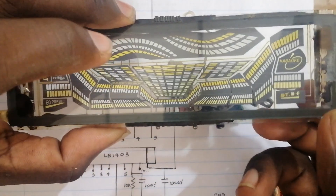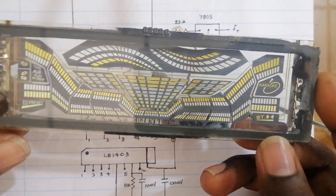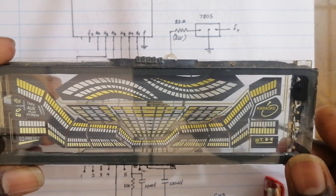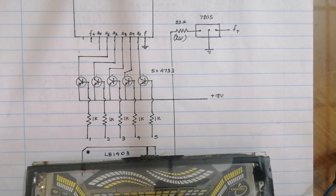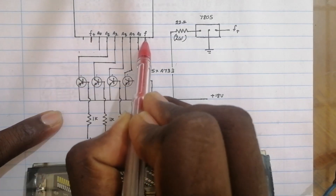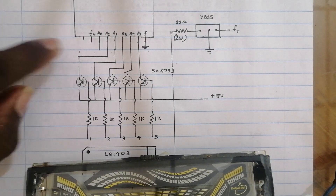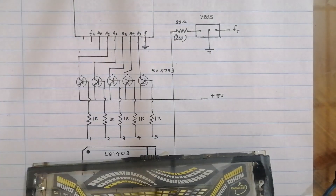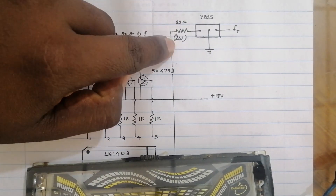We will be able to heat the filament. The filament is 950.